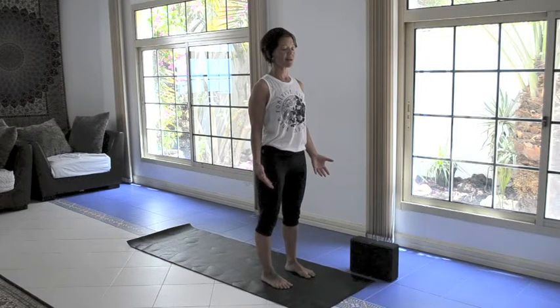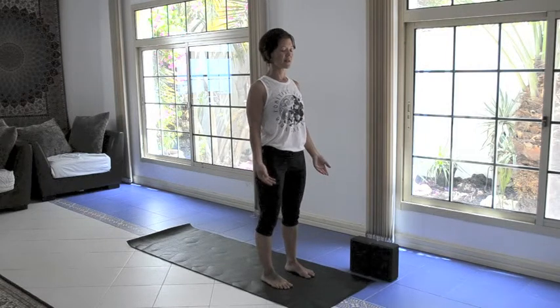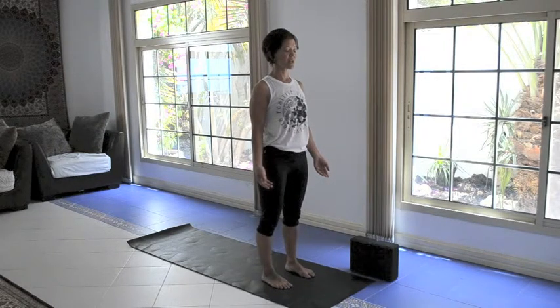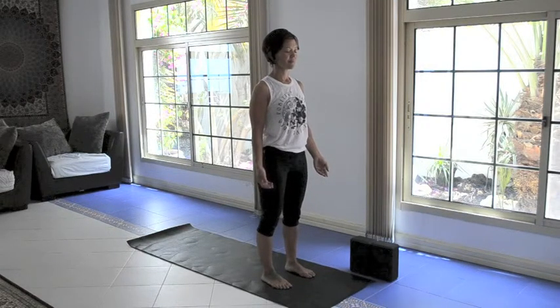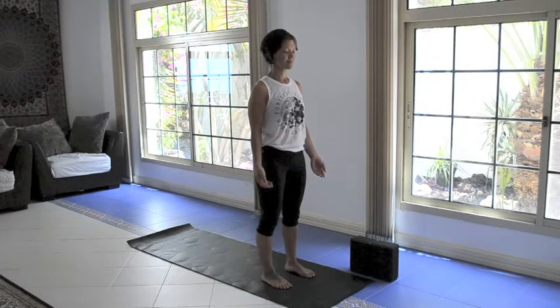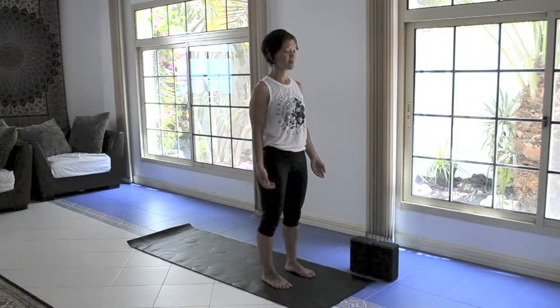Nice tall stance, roll the shoulders down and back. My legs are strong, my belly's drawn in, but I soften through the face and I soften through the shoulders. Bring your awareness to the tip of your nose. You can have your eyes closed or a gentle gaze, maybe at nature or a candle. Shift your awareness to your nose to feel the breath as you breathe in and breathe out. Allow yourself to arrive on your mat. Let go of your to-do lists, let go of plans, and just be here as present as possible with your breath, with your movement, with your body.